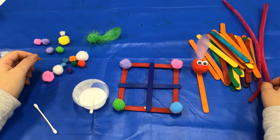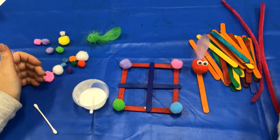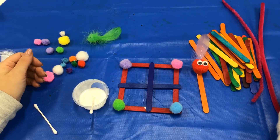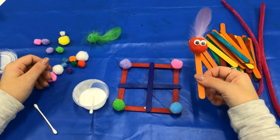You can make all sorts of things with these materials, you can also add anything else you have from home. I hope you have fun and thanks for watching.